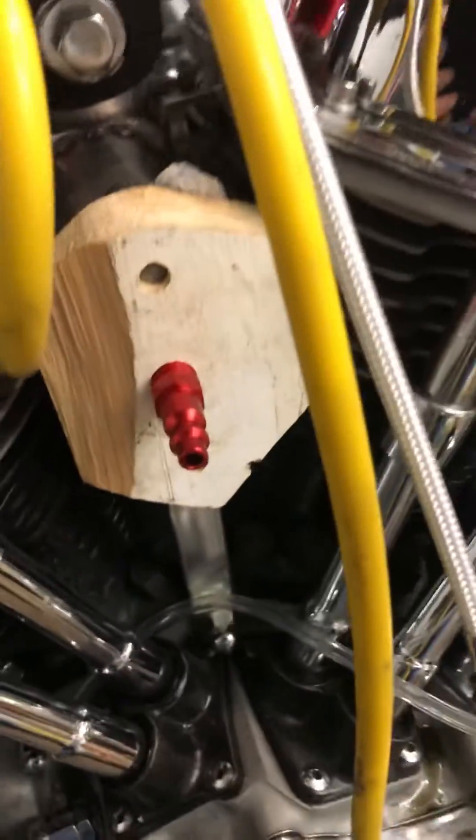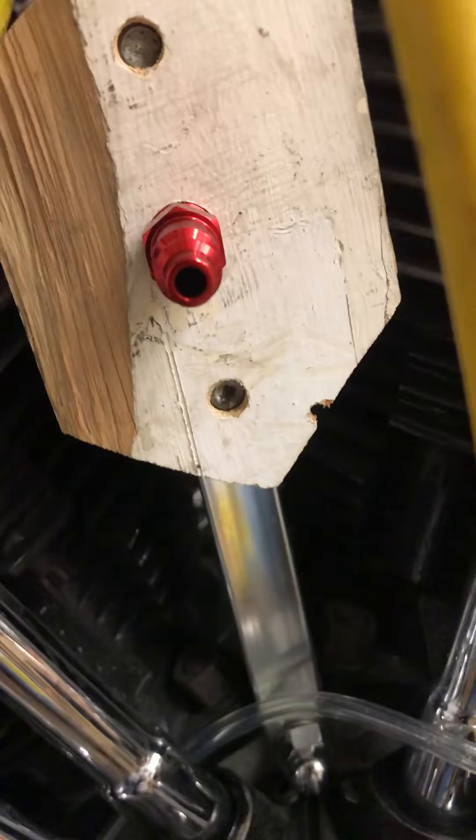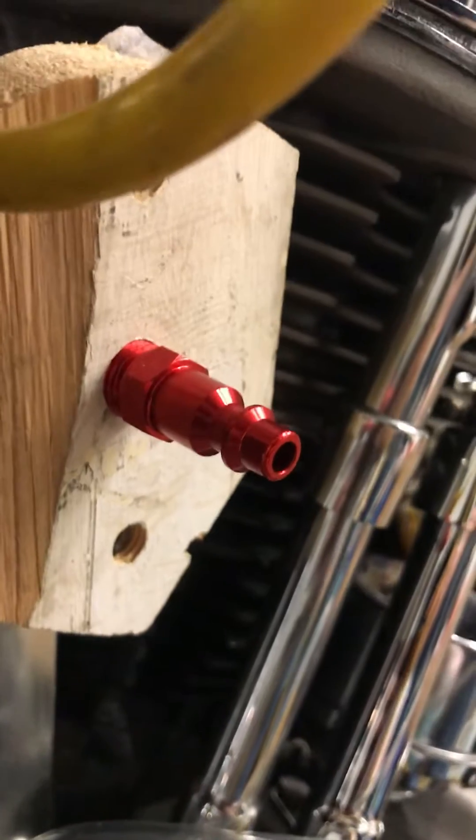I got an intake leak on my pan head. So I've got some soapy water, and I've made a wooden plate that's drilled and tapped like the carburetor. I epoxied and screwed in an air fitting here. Let's spray some soapy water.